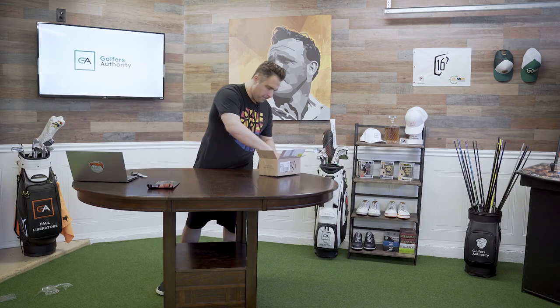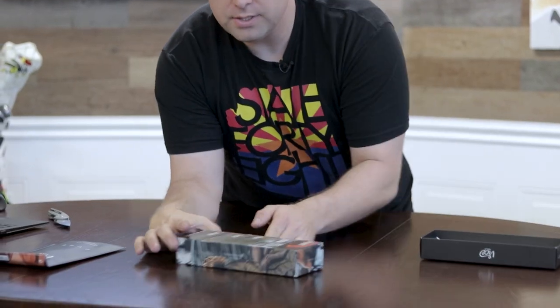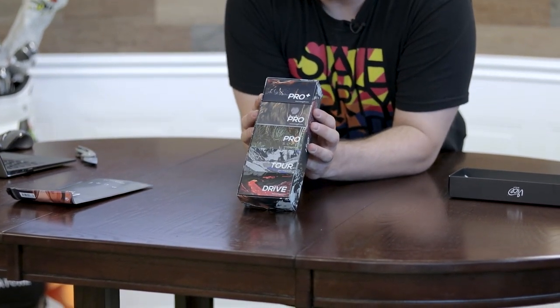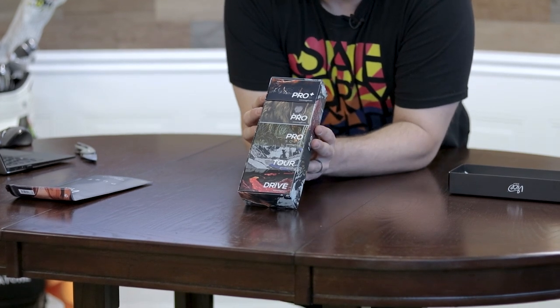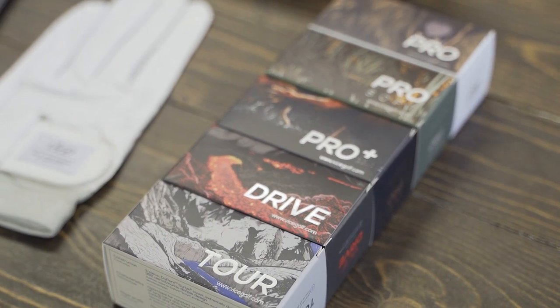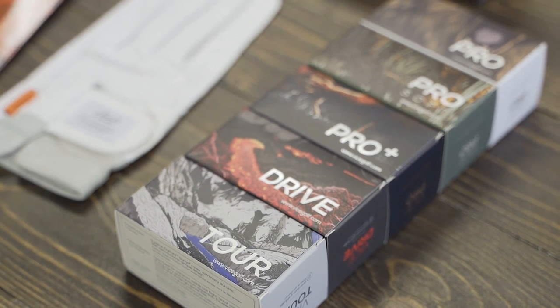Let's see what else they sent. This is the Vice Golf selector pack — what they do is they actually send you two of each of their balls so you can figure out which one fits your game and which one doesn't. So here it looks like they gave us the Pro Plus, the Pro, the Pro Soft, the Tour, and the Drive. Let's look more into them and see what the differences are.